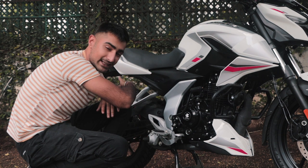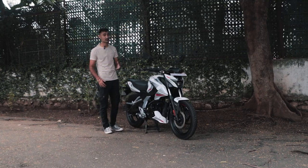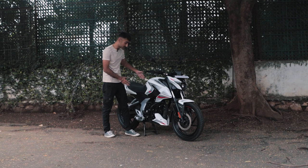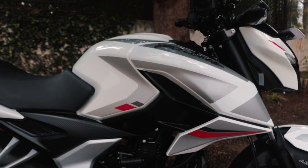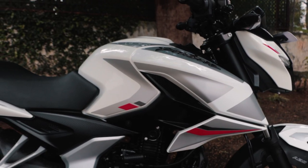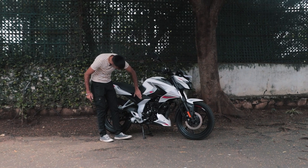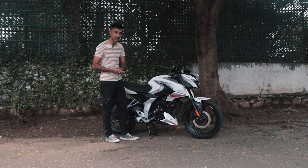The other difference is the aesthetics. The N150 takes a lot of inspiration in terms of design from its elder siblings, the N160 and N250. This sporty tank, the side flaps that make the bike look extra sporty, real and fake vents, and this carbon fiber finish on the side panels — making the bike look pretty striking.